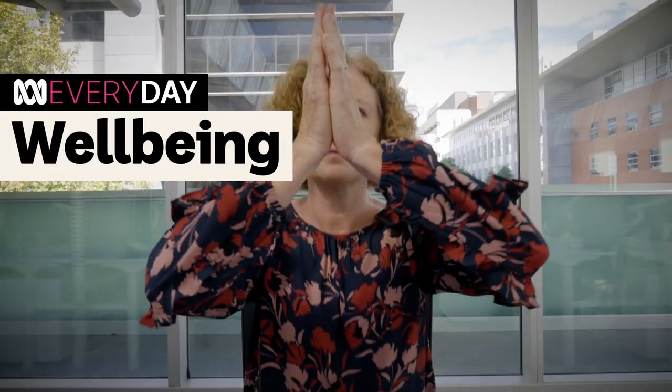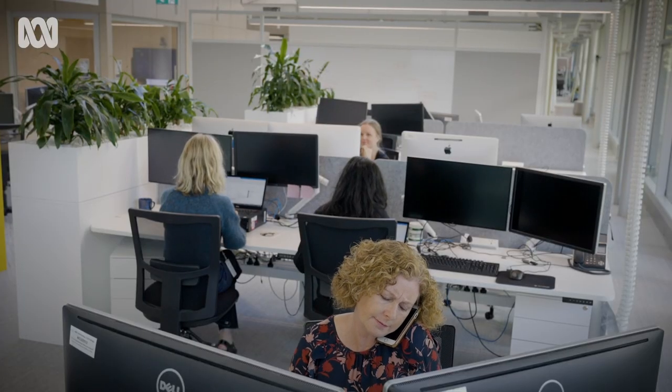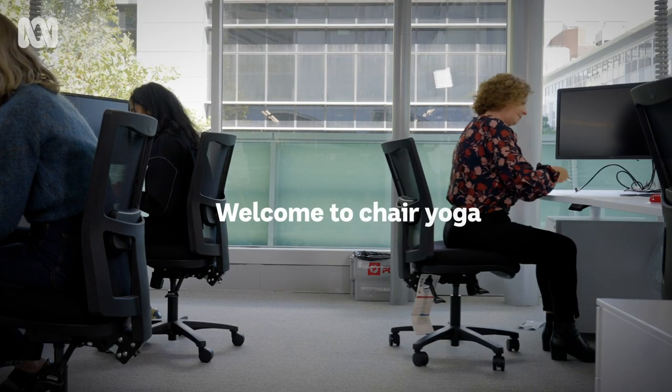Everybody can do chair yoga. If you have a body and a chair and you can breathe, you can do chair yoga. Welcome to chair yoga.